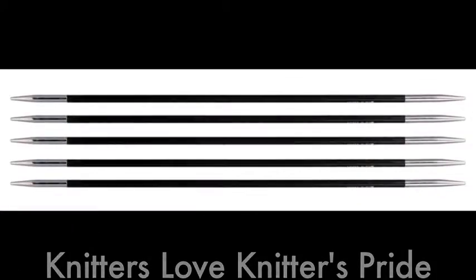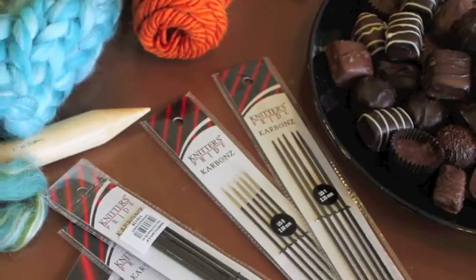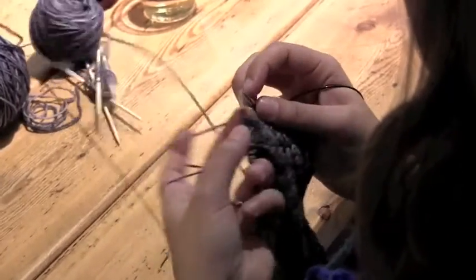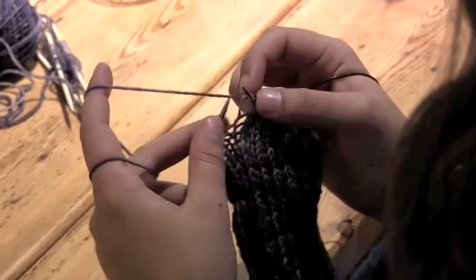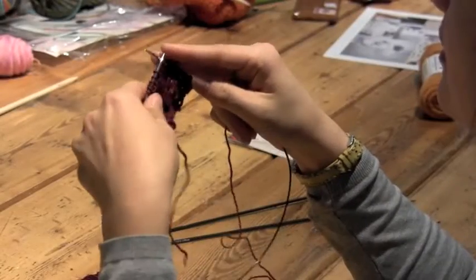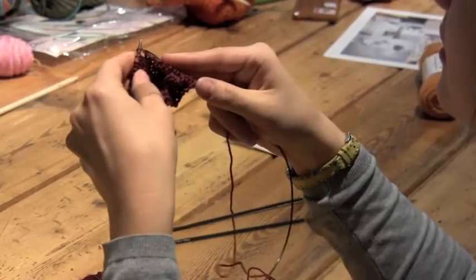Meet the new wave in needles. Carbons are a technology-forward needle sporting a carbon fiber shaft with nickel-plated brass tips for the perfect amount of grab and glide. The sharp metal tips allow you to pick up the stitches easily and slide them onto the carbon fiber shaft.